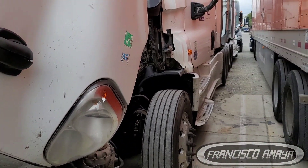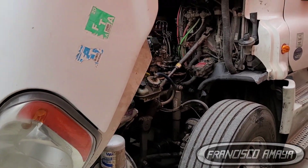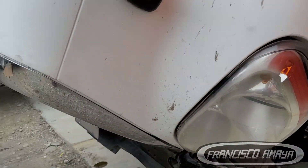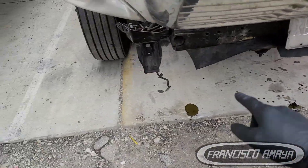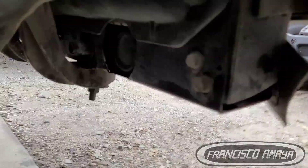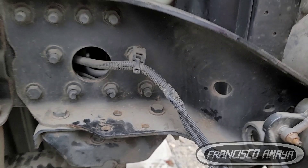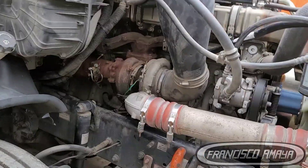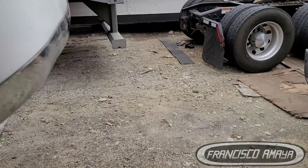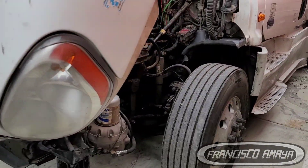Today I'm going to show you that after the programming and everything, how the engine is running. We still have some leaks to repair — we have a leak right there that has to be repaired, and from the transmission lines over there that one is leaking. But other than that everything is working fine. The engine has been running for many hours already, so it is alright.